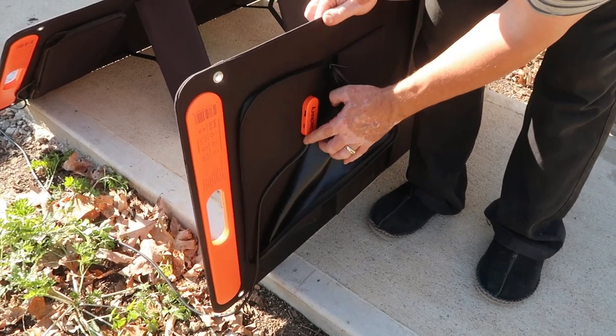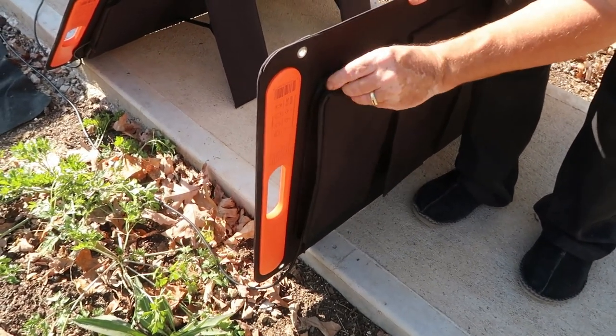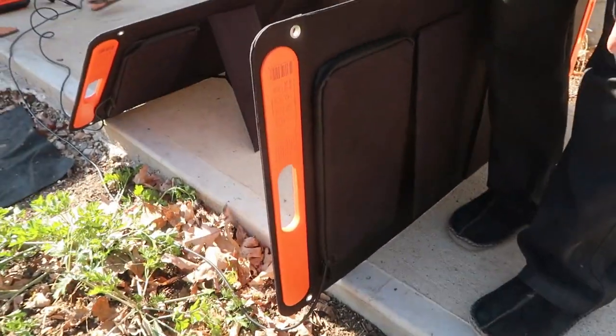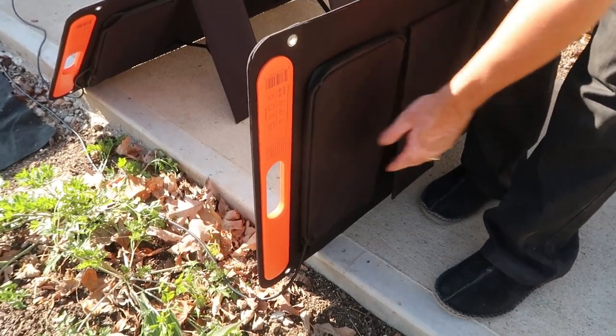Here's the inside — this is the cord for charging the solar generator. This is a big upgrade from the old unit: you can zipper this closed for protection, so now the cord is really nicely protected. The old style wasn't like this, so this is a good upgrade.